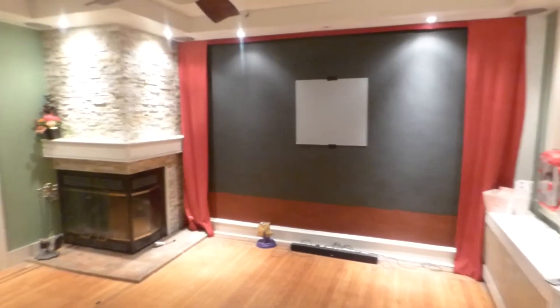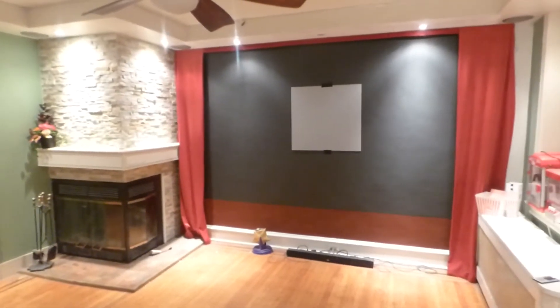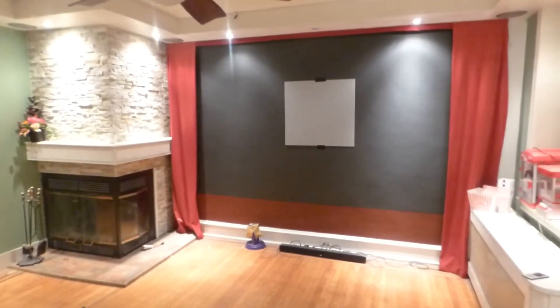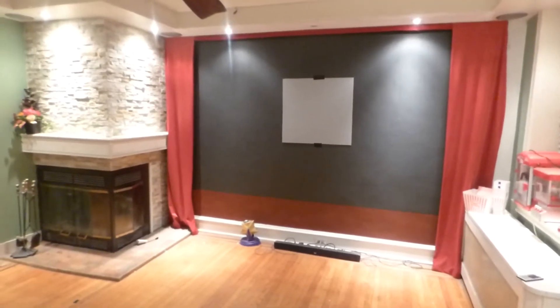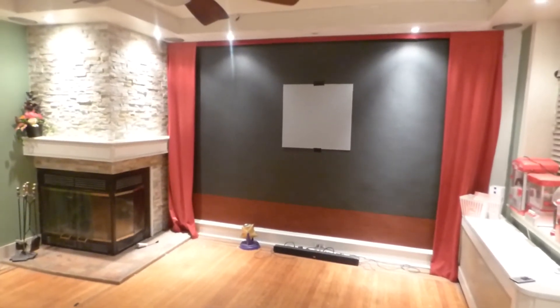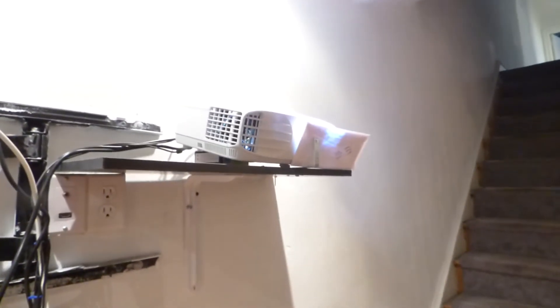We're going to pop all the lights out and do the star field demonstration. There is no way to get around this demonstration — you can't calibrate or do anything special to your projector. It is what it is. It's going to show you contrast or it's not. First things first, I'll show you my projector — I'm going to be using my ViewSonic projector.